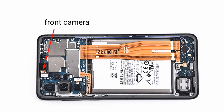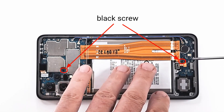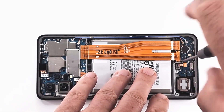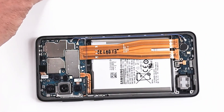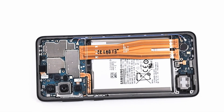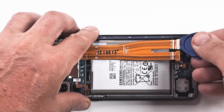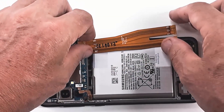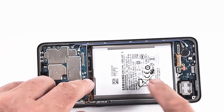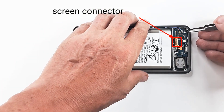To remove the two boards — the motherboard and the module with the charging plug — you will first remove the two black screws. We disconnect the battery, the flex between boards and the fingerprint sensor. Pay close attention to the screen connector, which is glued with adhesive to the charging module.